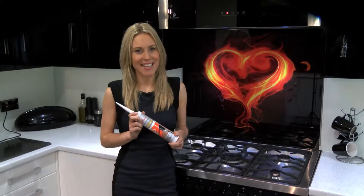And what's more, we produce them right here in Lancashire at our specialist splashback facility. Let's go take a look.